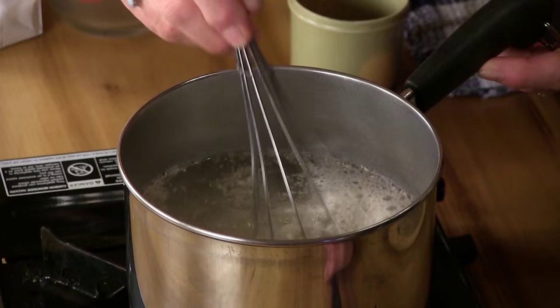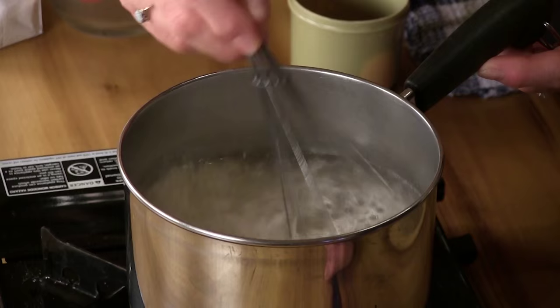When the water boils, we're going to pour in the grits, stir, and turn the heat down — simmer for about 20 minutes. Then that's it, we're done.